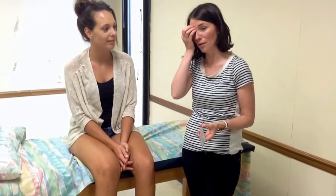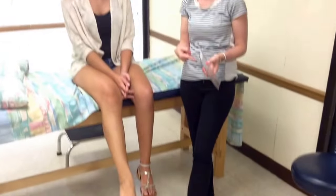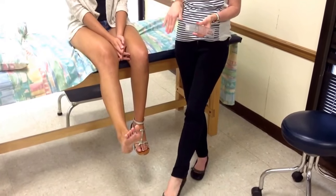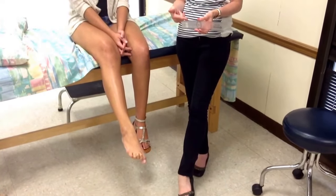Do we even go into the planes of the ankle? It's so complex. The normal end feel for dorsiflexion and plantar flexion is firm. For inversion it is firm, and for eversion it is hard. Normal values are: dorsiflexion 20 degrees, plantar flexion 50 degrees, inversion 35 degrees, and eversion 15 degrees.